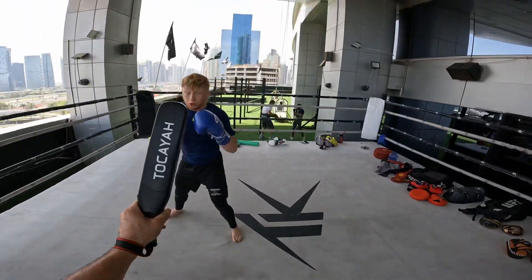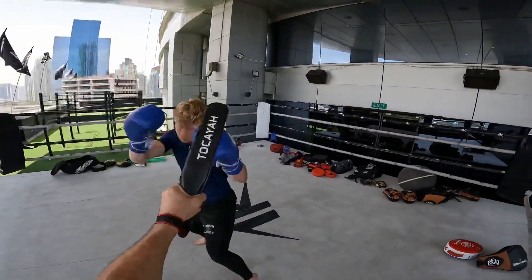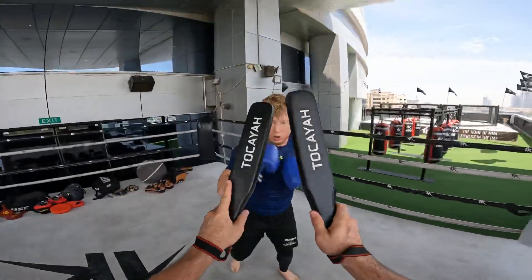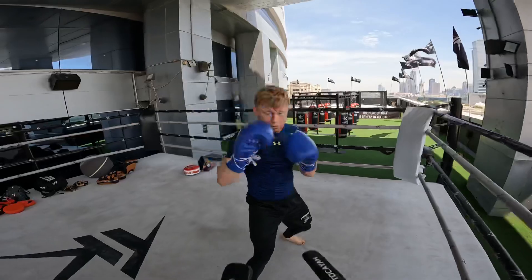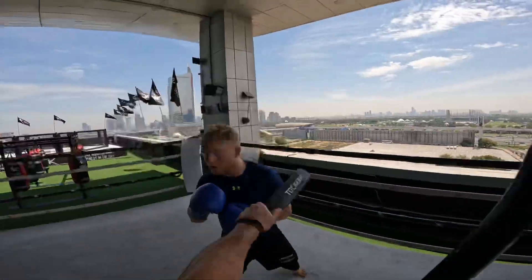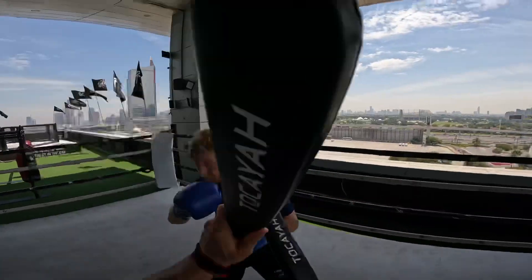Hands up, hands up. Jab, double. One, two, three, one, two. Right. Slip, right, right. Yeah. Again.